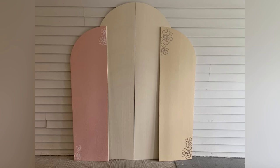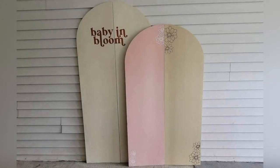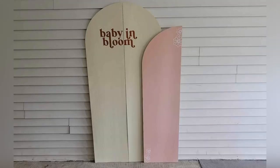I want you guys to come back because I'm going to show you how I made the stand for the back so that they can stand on their own. That's going to be in another video when I do the setup for my sister's baby shower.